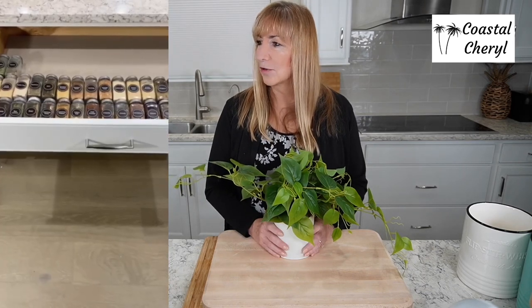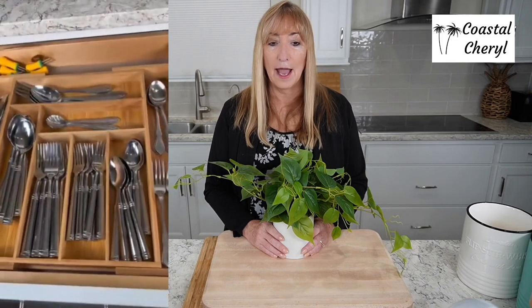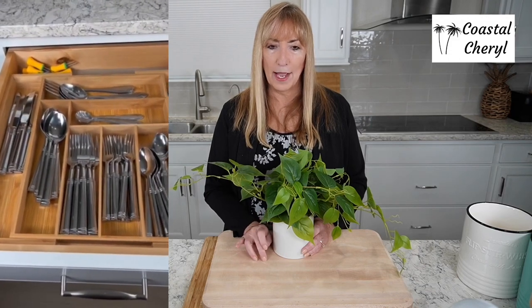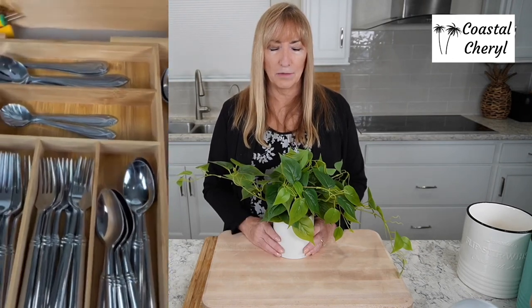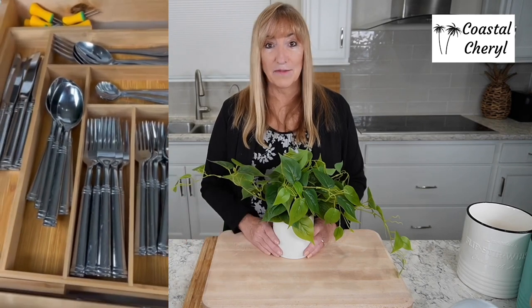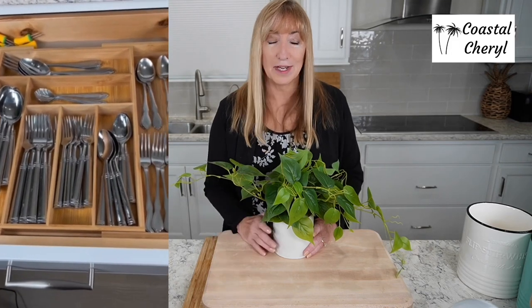And let's show the silverware organizer. Look at this — it's bamboo, and it now comes in white and black. It's fully expandable, meaning those compartments on the outside can be pulled in or out. Just measure your drawer and check the link for the right size. Look how organized my silverware drawer is — it honestly looks really high-end, but it's very affordable and really easy. What's better than affordable, easy, and cute?